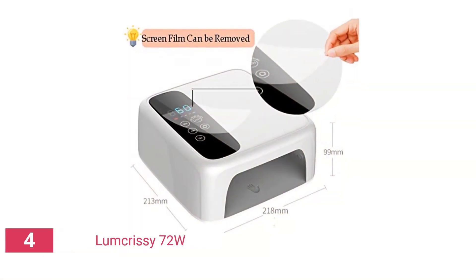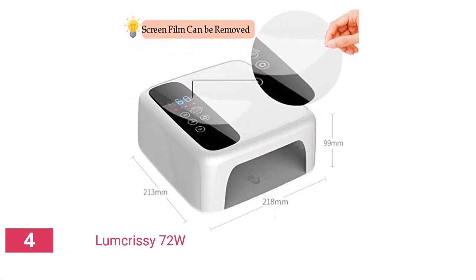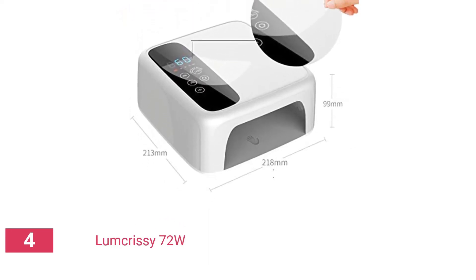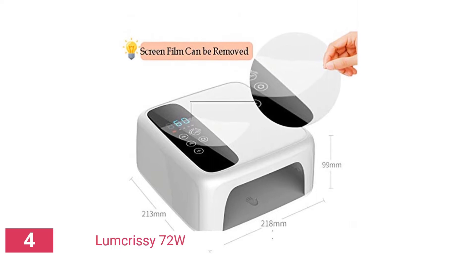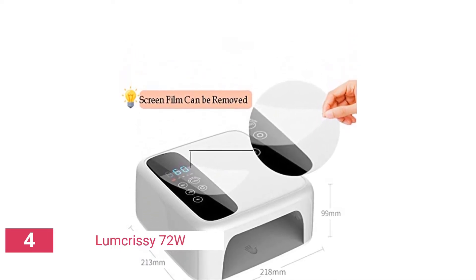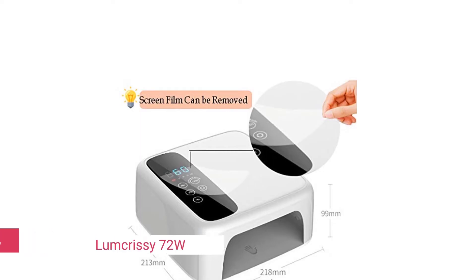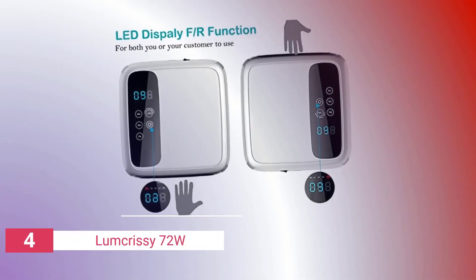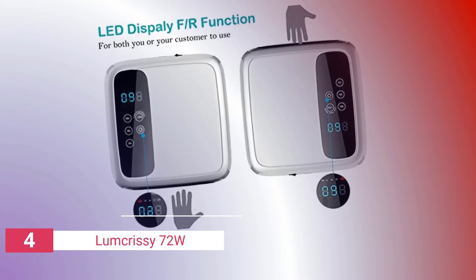The ability to reverse the LED display is a unique feature of this lamp that you don't see very often. If you're using it on yourself, the display can point forwards, then by pressing the reverse button the display will change orientation and face backwards — you'll never have to look at it upside down again. If you're doing someone else's nails, the lamp has a large blank area where they may rest their hand while the other cures.